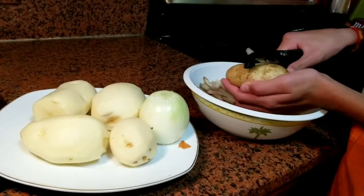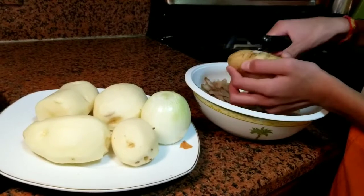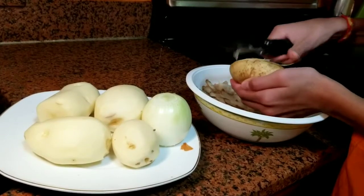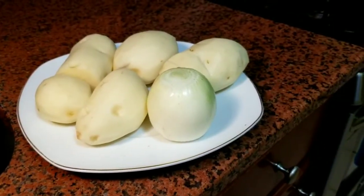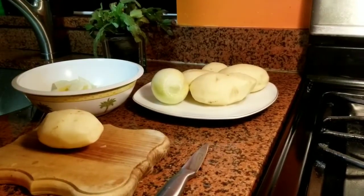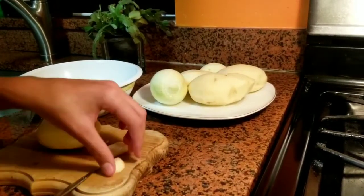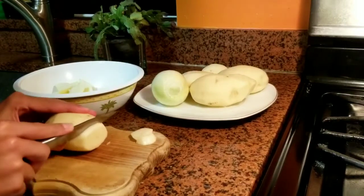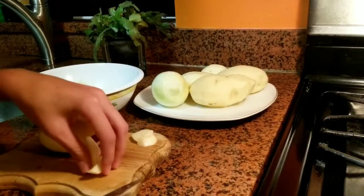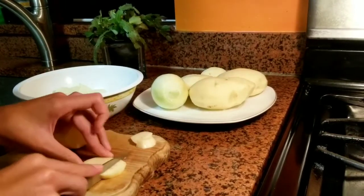Mira chicos, como veis, el primer paso es pelar las patatas. Vamos a pelar las patatas y también la cebolla. As you can see guys, the first step is to peel the potatoes. We are going to peel the potatoes and as well the onion. As you can see guys, we peeled the potatoes, which moves on to our next step, which is to cut the potatoes in small pieces. Recomiendo hacer esto en una tabla de cortar porque es mucho más fácil. I recommend doing this in a cutting board because it is much easier.